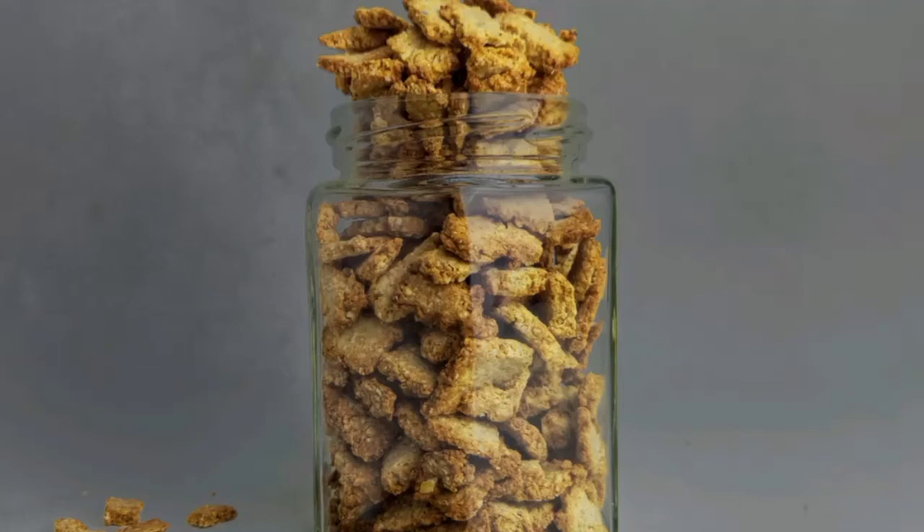Hi guys, welcome back to my channel. Today I'm going to be showing you how to make this very simple, crunchy and healthy air fried chinchin.